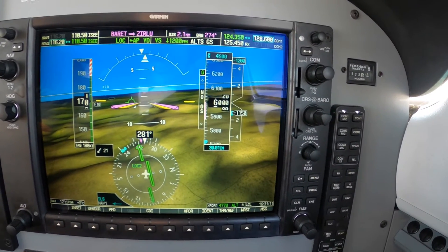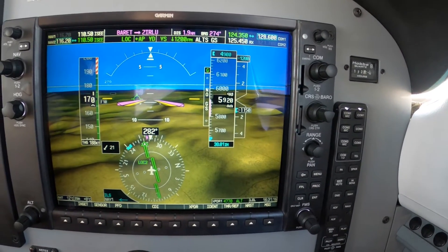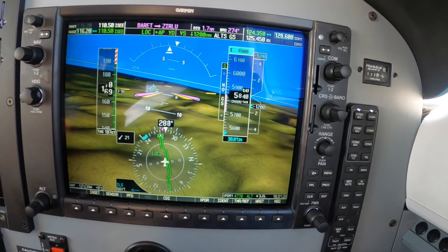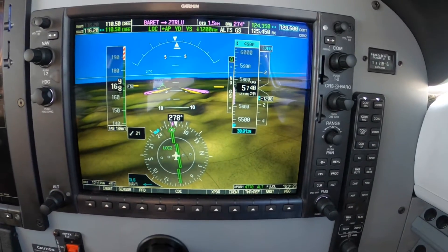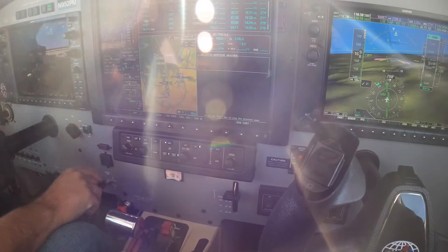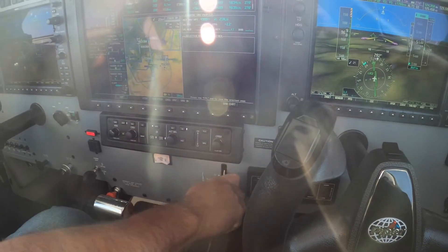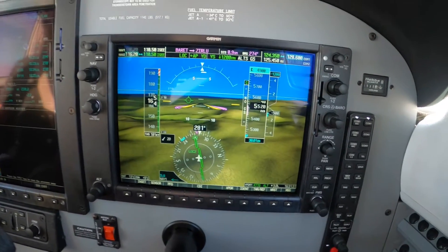Two miles from Zerlu. I need to pull the power back, right? No, you're good. I mean, we're screaming down there. But we're going down now, aren't we? With no glide, so we need to go ahead — gear down. Macho flaps, yep. Right away, no delay. And 300 on the power. Igniters.